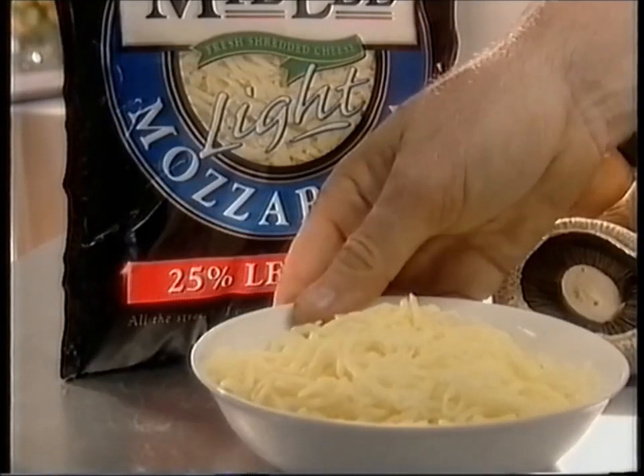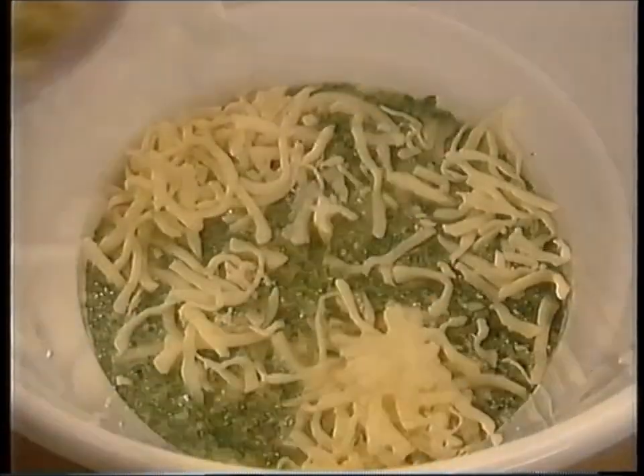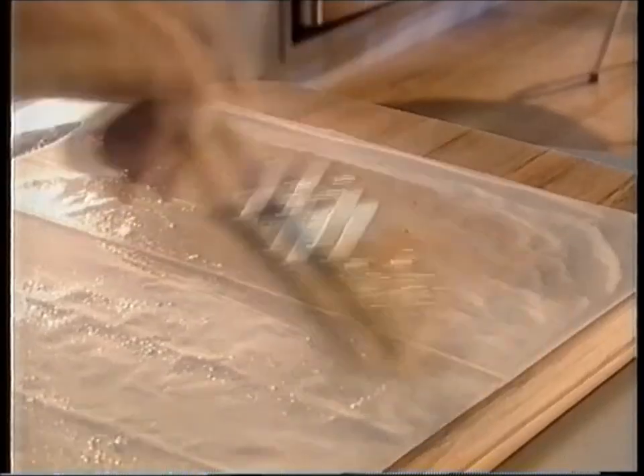Let them cool. Then combine egg, fresh herbs and millil mozzarella light shredded cheese — true Italian stretch curd cheese with 25% less fat than regular mozzarella. Then add the vegetables. Spray filo pastry sheets with oil and brush on your favourite sweet chilli sauce for extra taste.